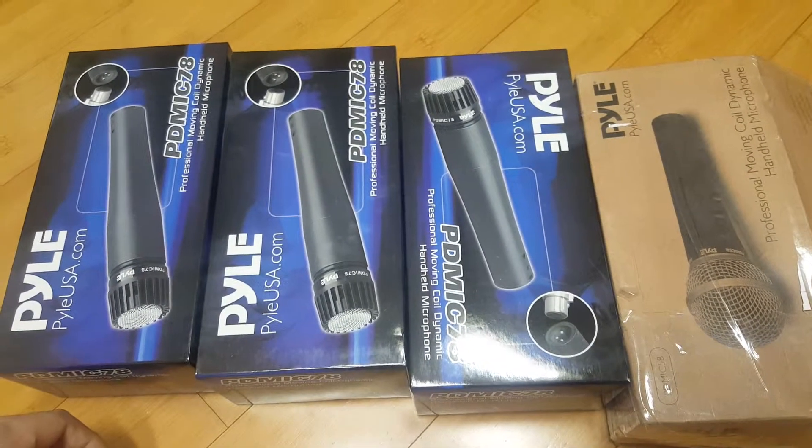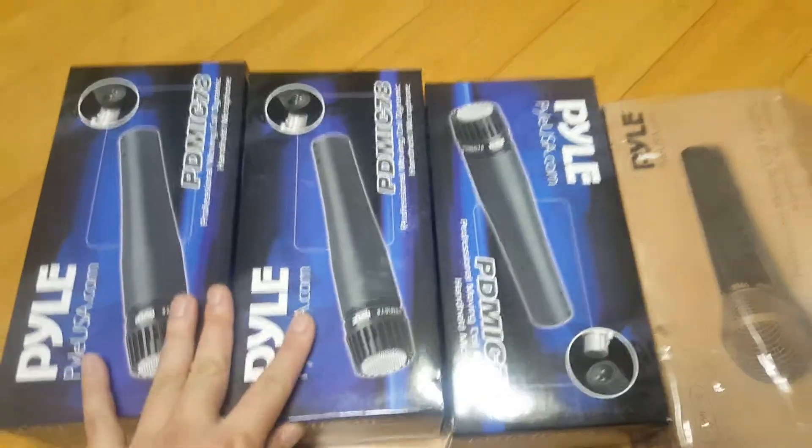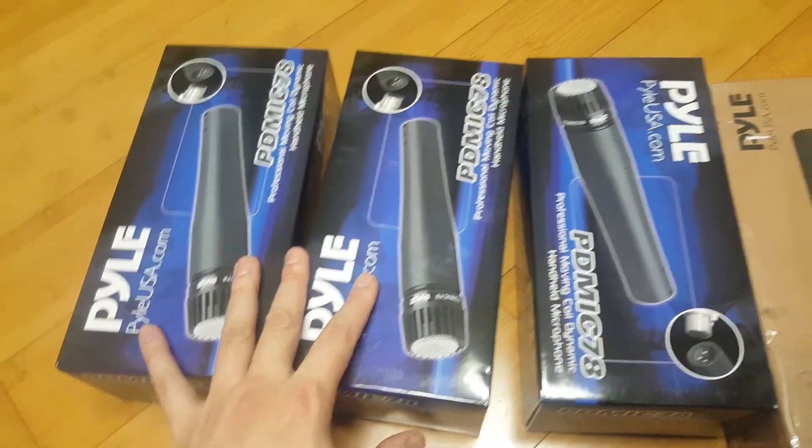Okay guys, this is Bin Li and this is my review about the PD-MIC-78. Practically, this is a copy of the SM-57.